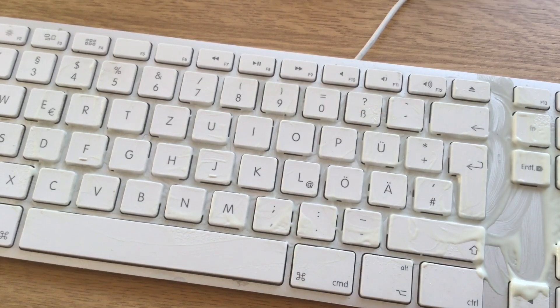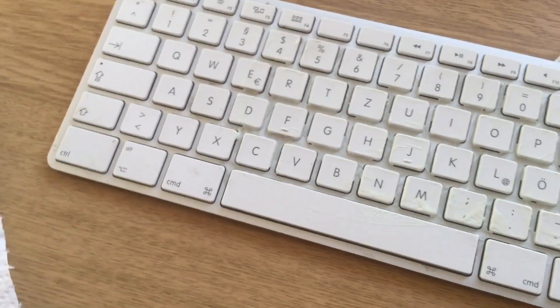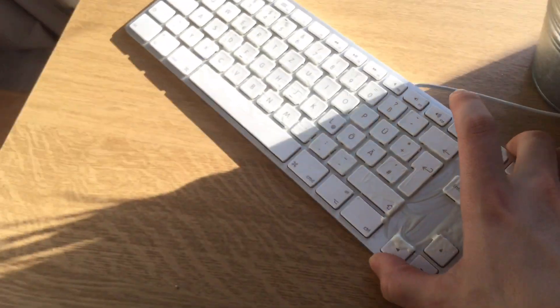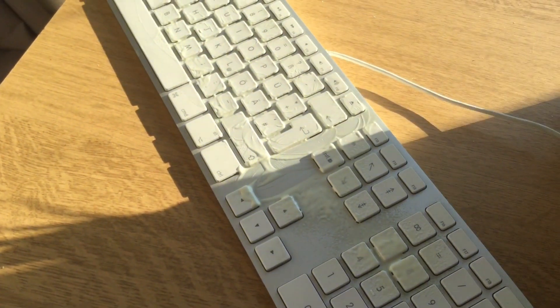So guys, what I'm going to do is let it sit in the sun now for let's say an hour, and I will see if this is going to protect the keyboard or not.